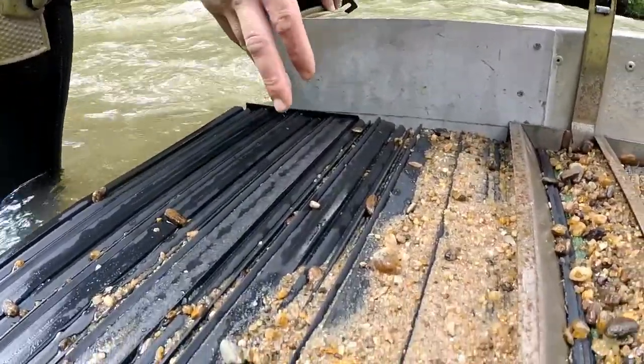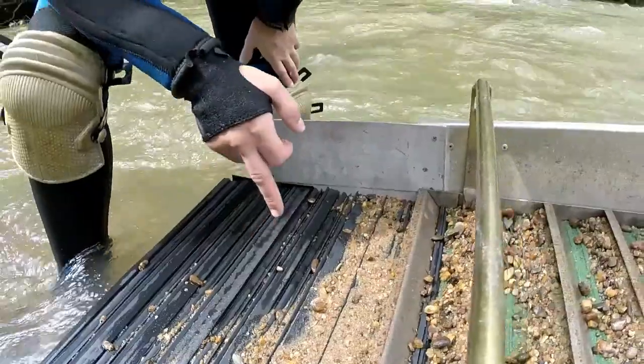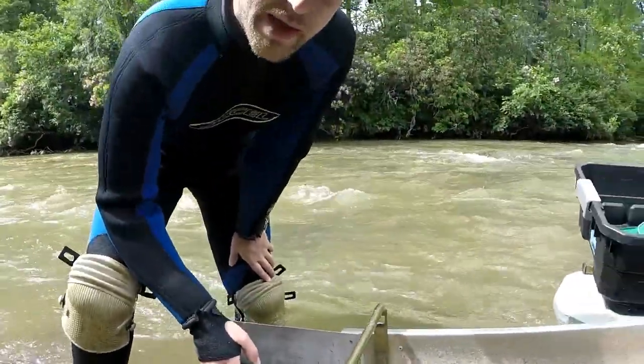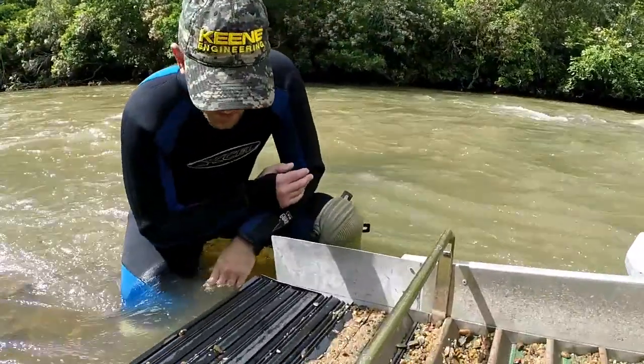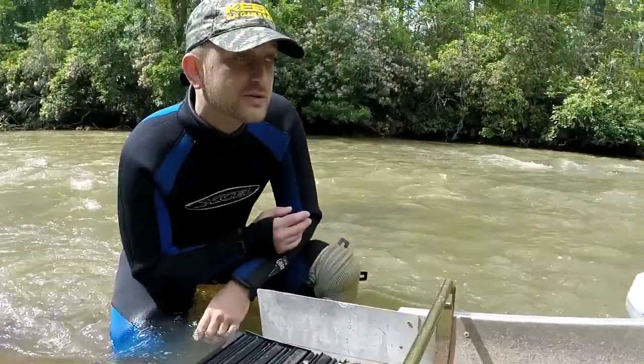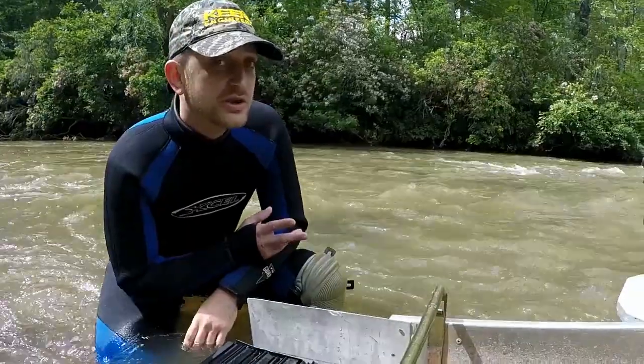In here I'm running all talon mat, and in the back, gold hog mats. I love the talon mat — nothing can get by this stuff. This works a little particularly clean; we're still dialing our boxes in.